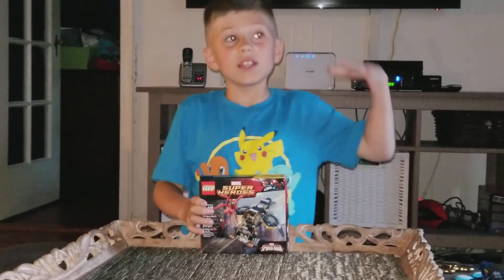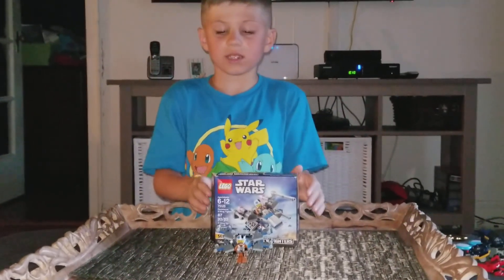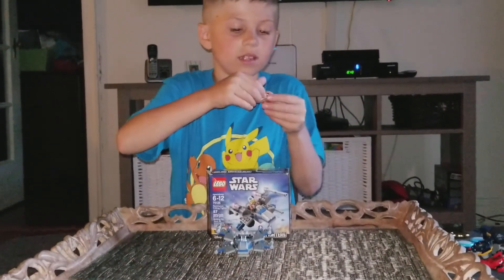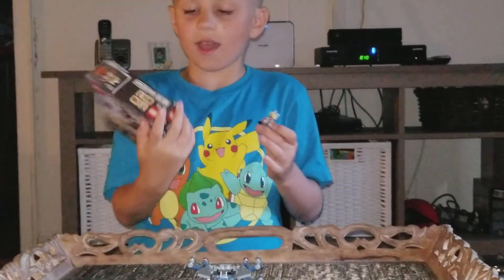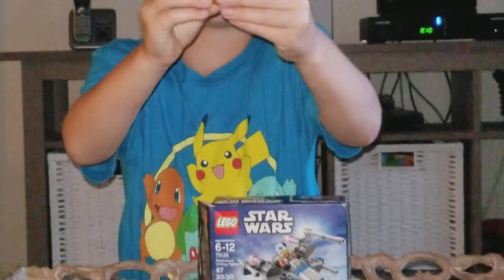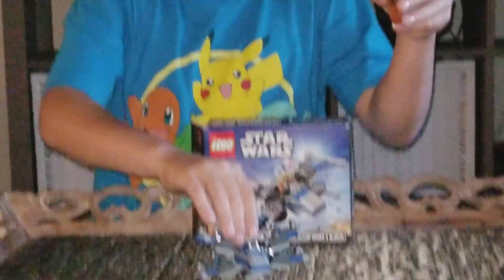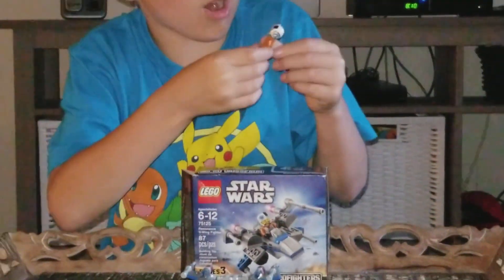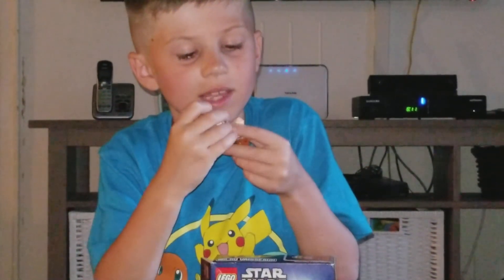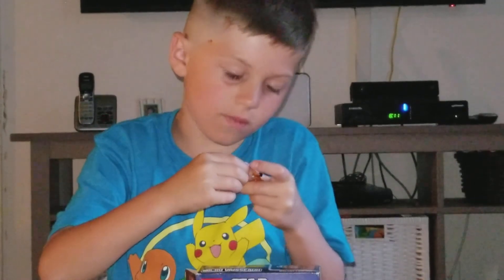And now I'm going to build the Star Wars set. Okay, now I built the Star Wars Lego set. It's the littlest one I had. It comes with the little guy — let me see his name. He's the guy that rides the X-Wing fighter. I'm going to show you what he wears: the orange and white clothes, then his cool helmet that turns his eyes yellow so he can see better.